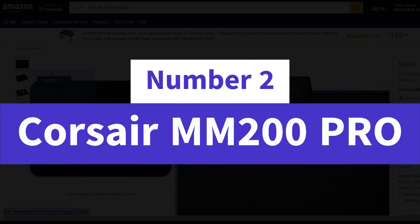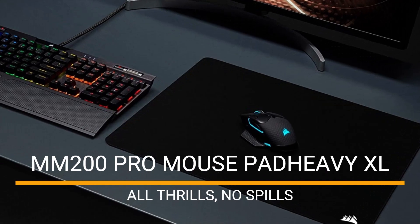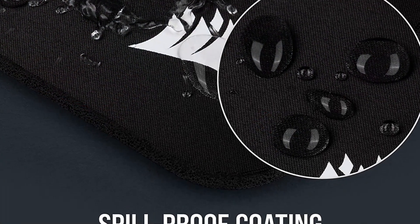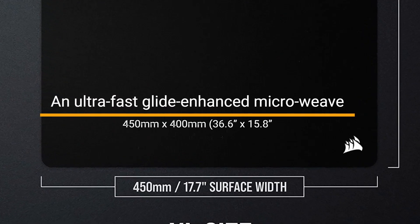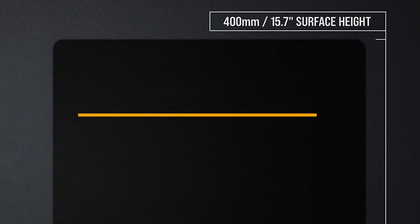Number 2: Corsair MM200 Pro. The MM200 Pro mouse pad Heavy XL — all thrills, no spills. A spill-proof and stain-resistant coating makes liquids slide right off the surface, so your mouse pad is easy to wipe clean even after an accident. An ultra-fast glide-enhanced 450mm x 400mm textile surface creates a dense surface for a faster and smoother glide for your mouse.